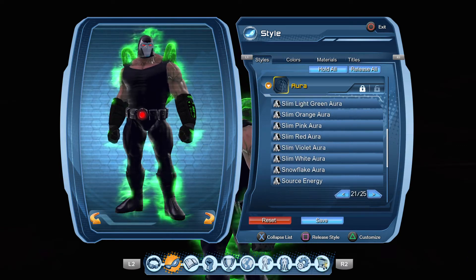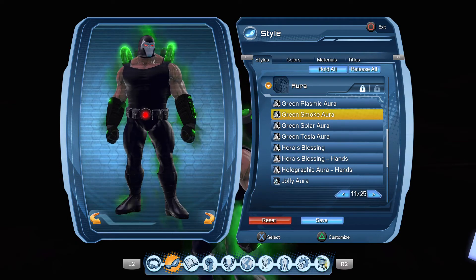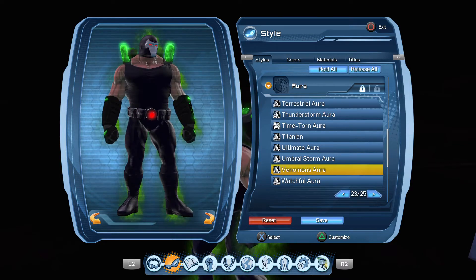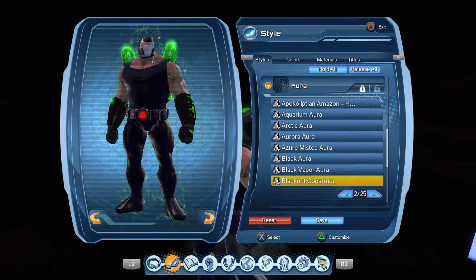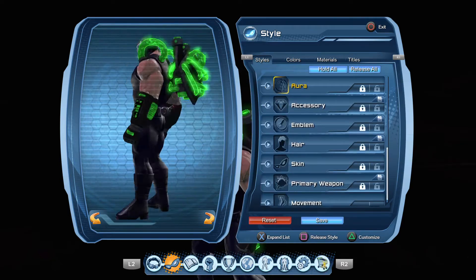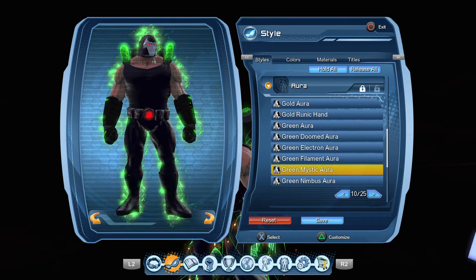For the aura — not everybody has auras — I'm using Green Nimbus right now. You can use Green Smoke if you have it. Green Solar is too crazy in my opinion. You can also use the Venomous Aura, the Blackout Construct Aura, or no aura at all. I just like how Green Nimbus looks — it looks gassy, you know what I mean.